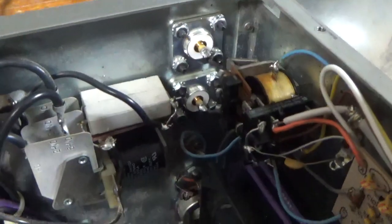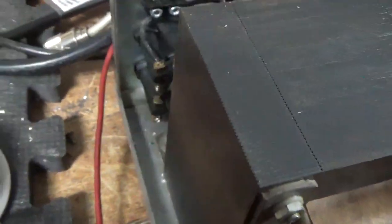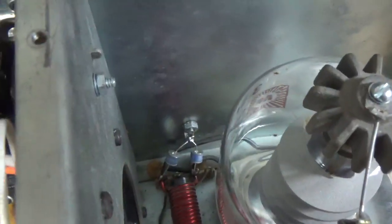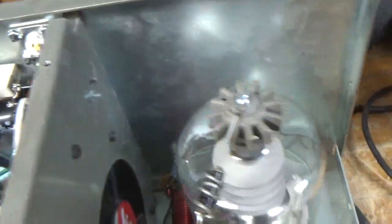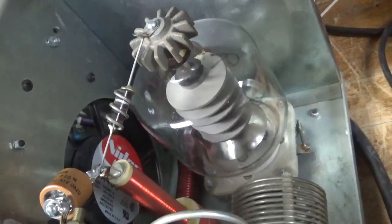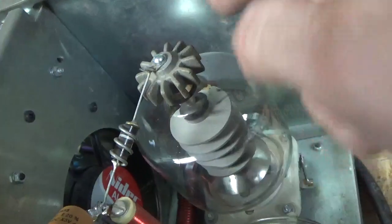Brand new SO239s from Max Gain Systems — awesome people over there. This is getting a brand new Pentolab tube from Pentolabs, great people there too. Changed that jumper right there — it just had wires shoved in there. Cleaned the band switch with Deoxit Gold. Added the two gas discharge tubes between the filament and the chassis. This anode cap was the wrong type and wouldn't reach, so I gave it a Drake type anode cap.